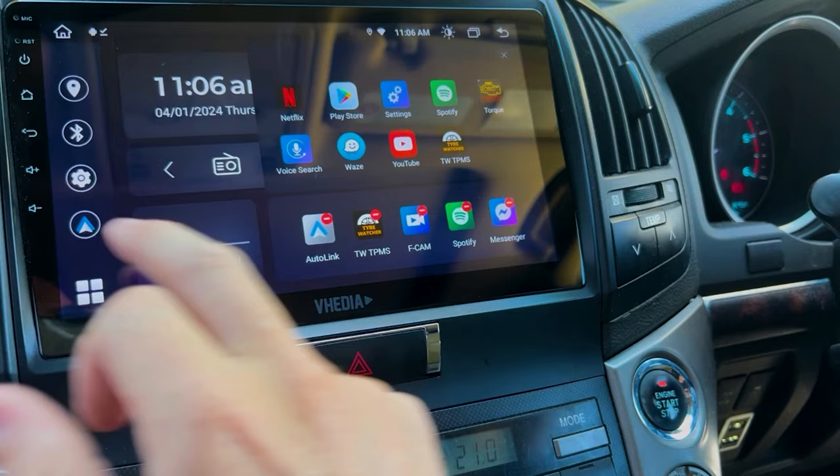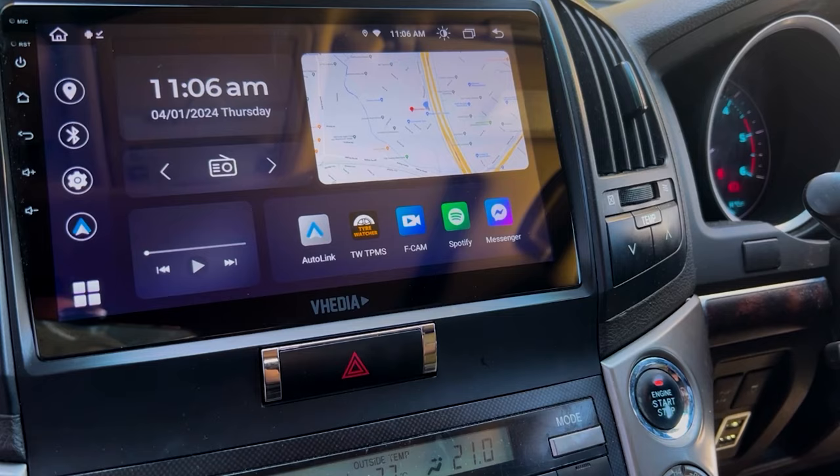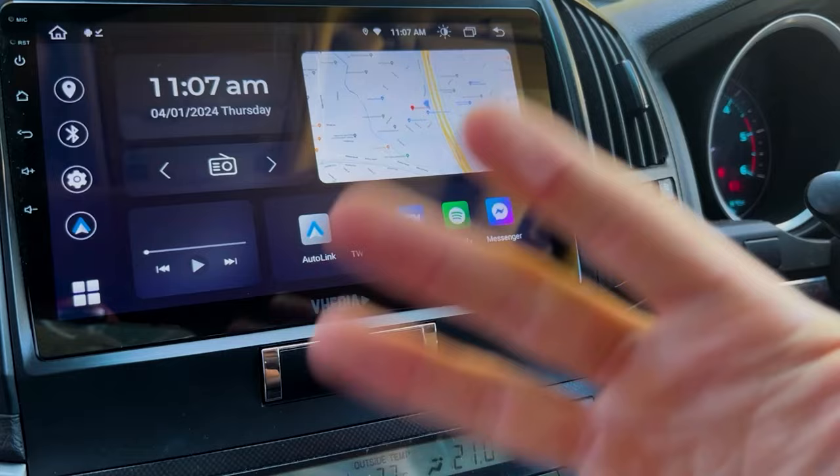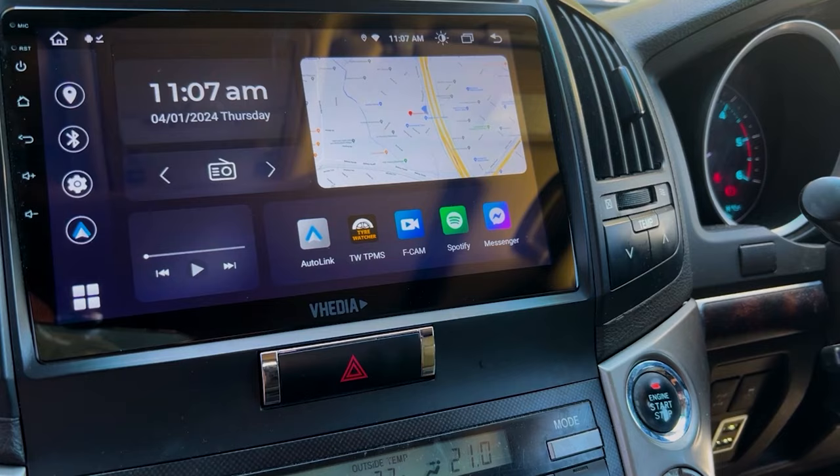Add the app to the home page for quick access. You can also train a steering wheel button to navigate back to the home screen. Alarms will pop up regardless of which app is open. That covers app installation.